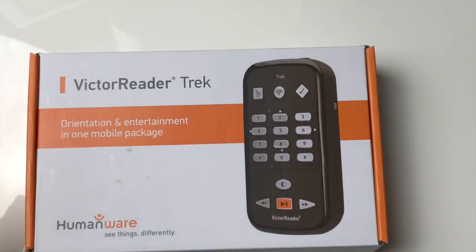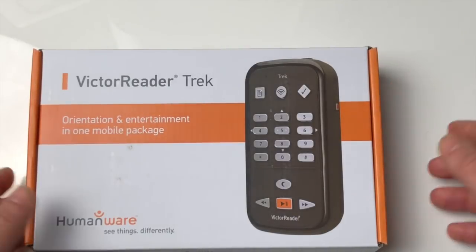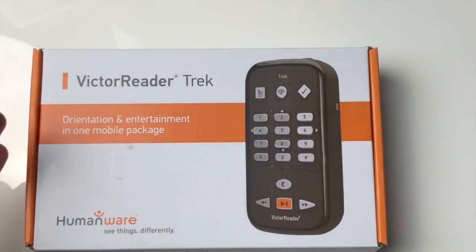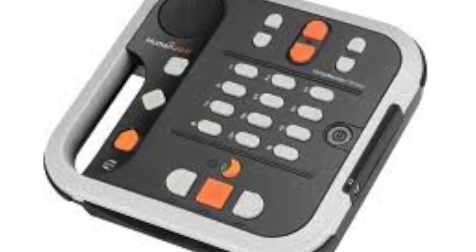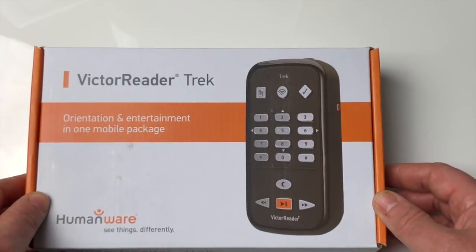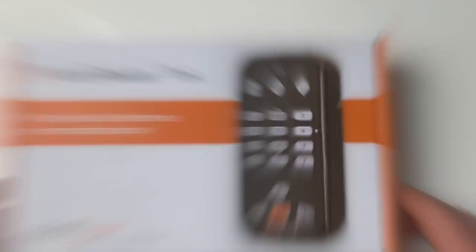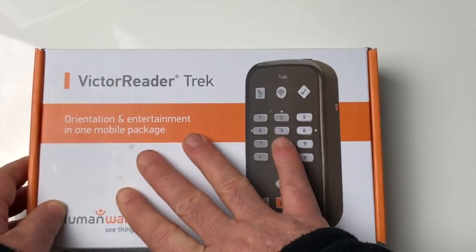On avait donc de la part de la société Humanware, une société canadienne, la possibilité d'avoir le Victor Reader Stream. On a eu le Victor Reader, on a eu le Victor Reader Stratus. Aujourd'hui ils ont amélioré leur gamme avec un outil qui va pouvoir guider les gens aussi bien en mode piéton qu'en mode voiture : le Victor Reader Trek.